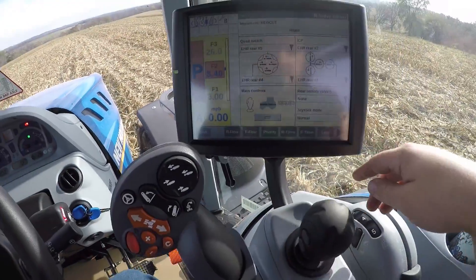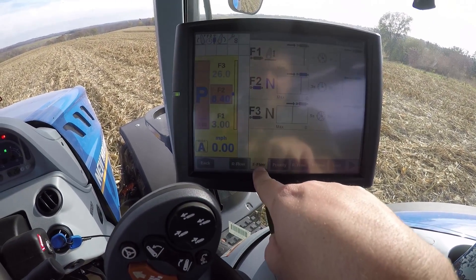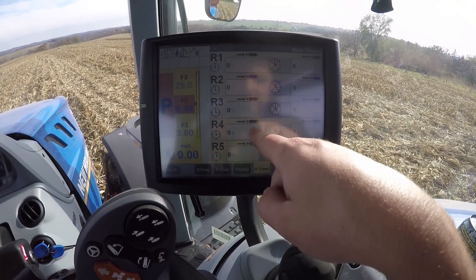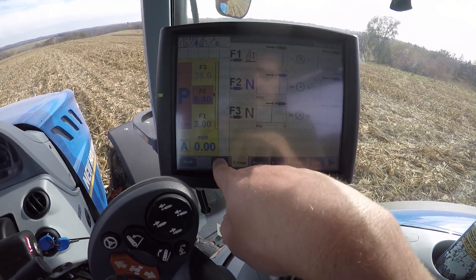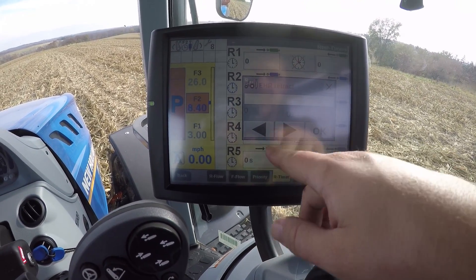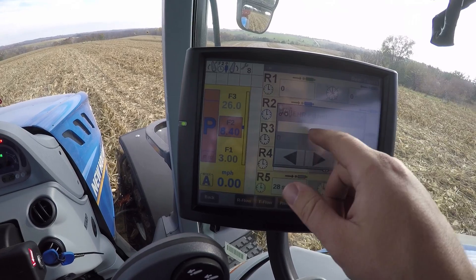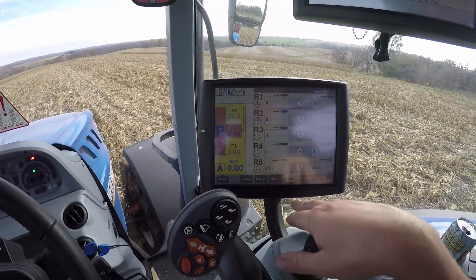So I can go in here — sorry if this is a little hard to see, the sun fades it out on video — and go to rear timer. Here we have four and five. Number five is the one we're going to be editing. To extend the arm I want to set this for about 28 seconds, and to retract I want to set it for about 21 seconds. I want to set it about two seconds over what I need so all I have to do is press the button and it'll run for that length of time plus two seconds to make sure everything is locked in place.